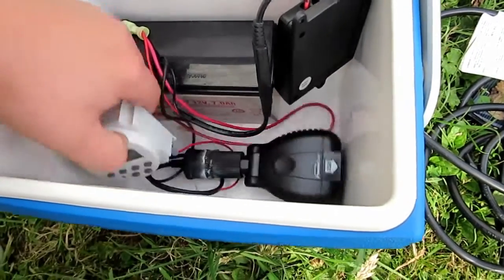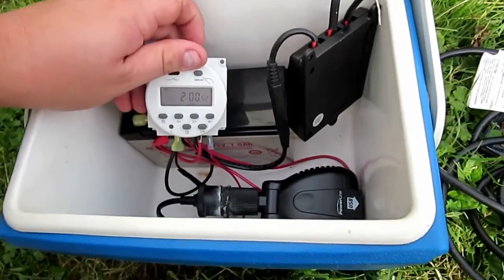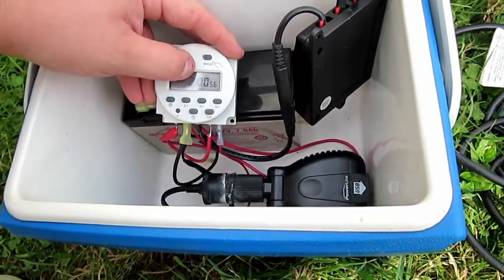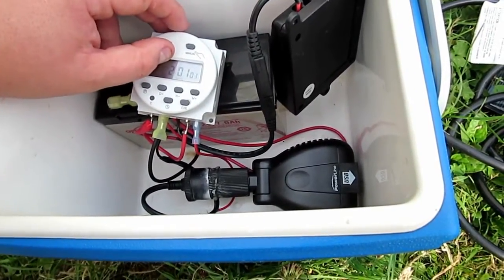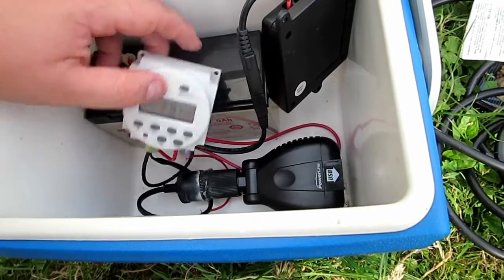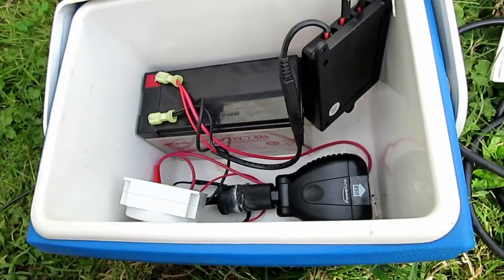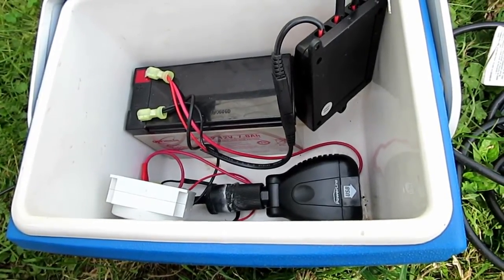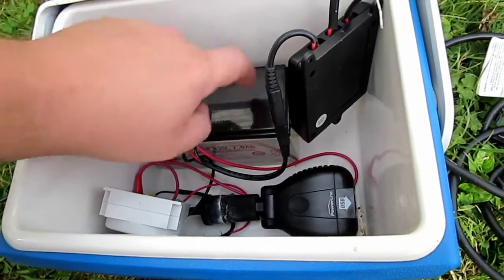I have two systems but I decided to shut one down this year because it wasn't doing very good and was just wasting money. I'm going to plug this unit into my other system and charge it with some of my old Harbor Freight solar panels, which should maintain this battery just fine.